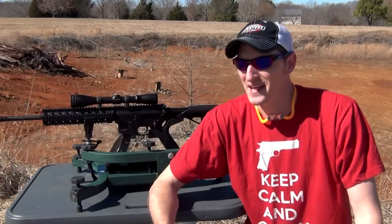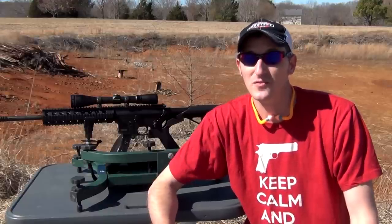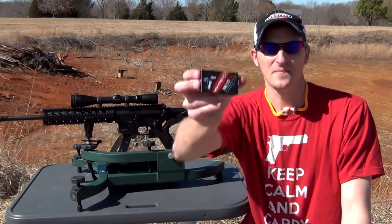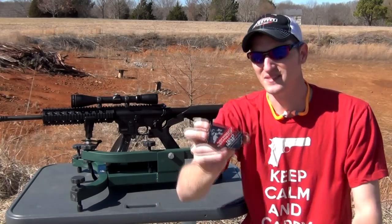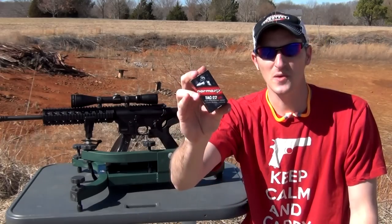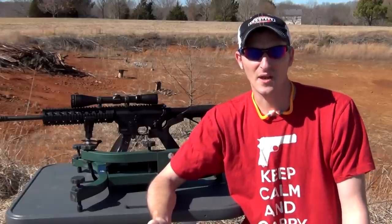Hey guys, 22 Plinkster here. In America these days, it's very hard to find bulk ammo, and once you do find it, you're going to be paying a lot of money for it. And here lately, you're seeing a lot of this — not necessarily this kind of ammo, this is the Norma USA TAC-22 ammunition — but you're seeing a lot of target ammo and you're seeing a lot of match ammo.